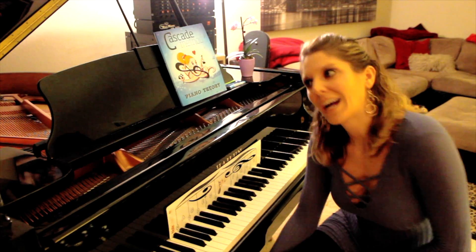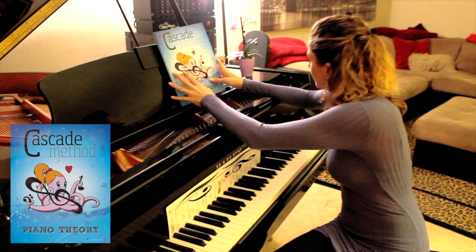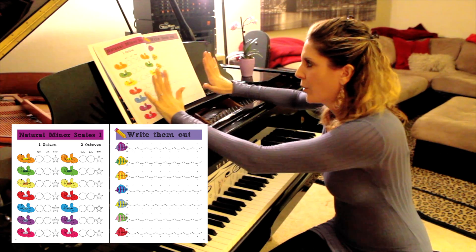Hey guys! Welcome to today's video where I will be covering E minor scale. Let's go to our Cascade book on page 28 and 29 — we are working on both these pages at the same time.